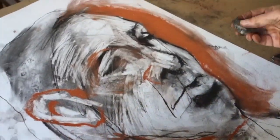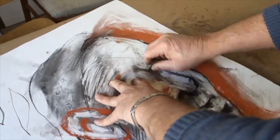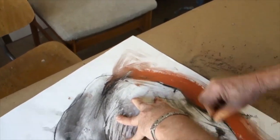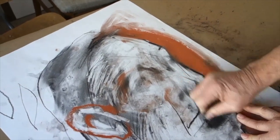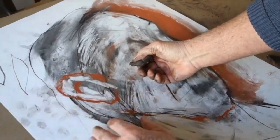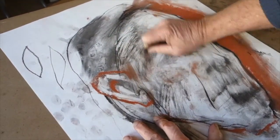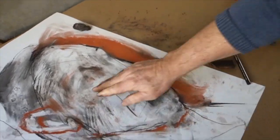One last thing about erasure: don't be afraid to take the whole thing out to a ghost — I was waiting for this moment. You take the whole thing out and guess what: the paper never forgets. This is Mark's favorite part — the paper never forgets. If I had paper with more tooth it would be much more profound, but you can see the ghost image of the face that I originally laid out there.